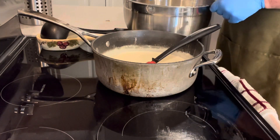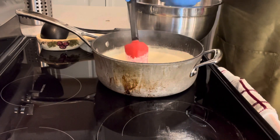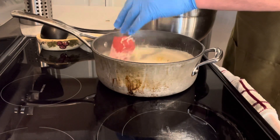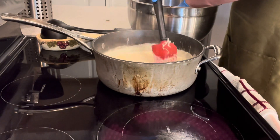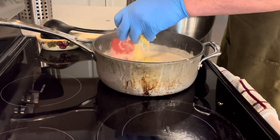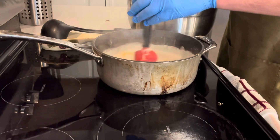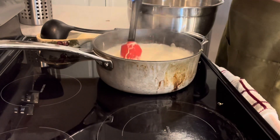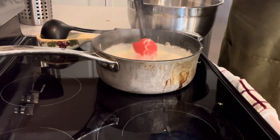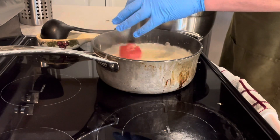We're just going to add a little bit of cheese at a time while we're stirring, and you want to constantly, constantly be stirring. You're just going to put a little bit in and stir, let it melt, let it incorporate, and then a little bit more. You want to always keep stirring — do not stop stirring.